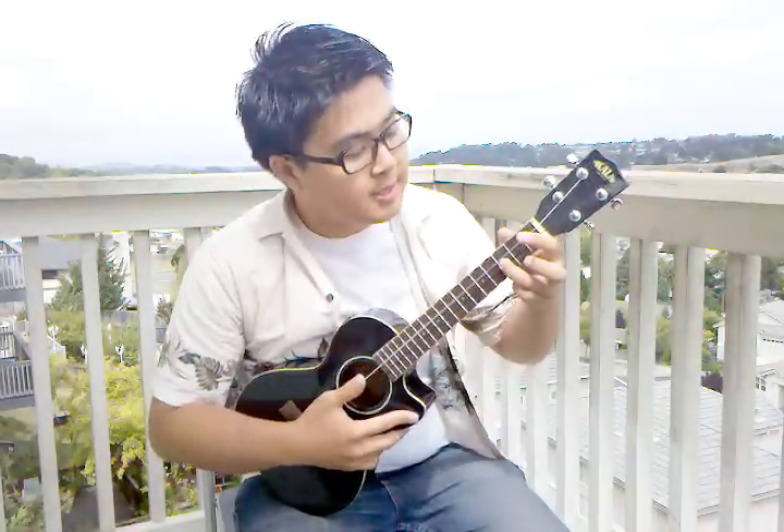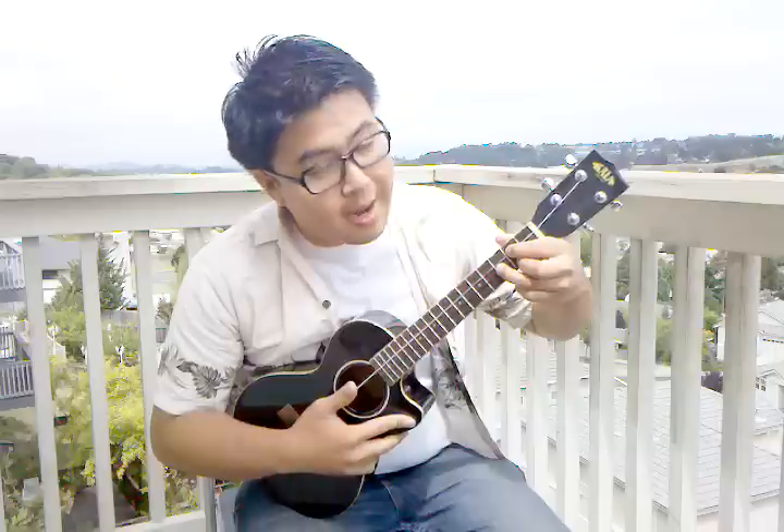Alright, the next thing you're gonna do is take your ring finger, move it up to the next string, still on the third box, and then you're going to form a triangle. Your middle finger goes below, your index finger goes above. You play that eight times.